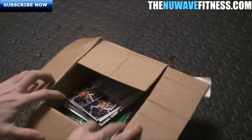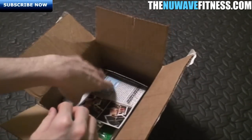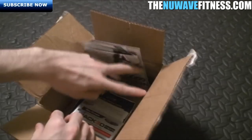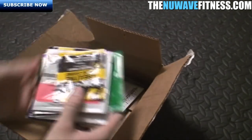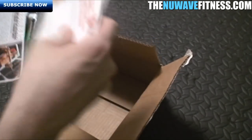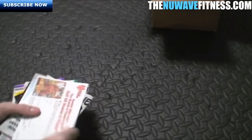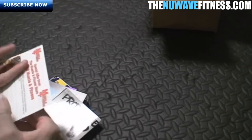Let's go ahead and open up and see what's inside. They send you random supplements — it could be weight gainer supplements, protein, amino acids, pre-workout, anything — so we'll go ahead and take everything out and see what we've got.